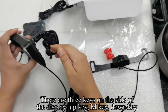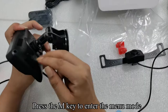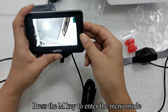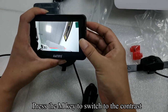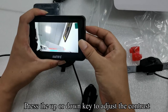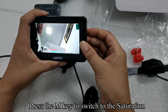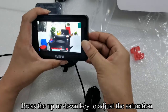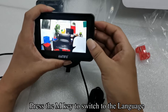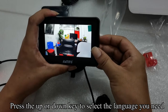There are three keys on the side of the display: up key, M key, and down key. Press the M key to enter the menu mode. Press the up or down key to adjust the brightness. Press the M key to switch to contrast, then up or down to adjust contrast. Press the M key to switch to saturation, then up or down to adjust saturation. Press the M key to switch to the language, then press the up or down key to select the language you need.